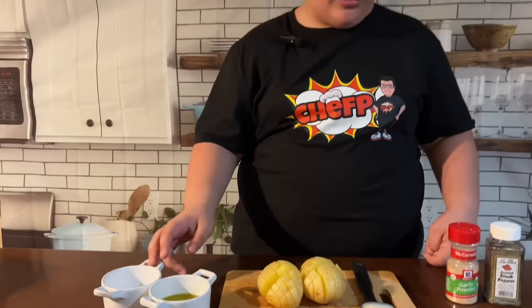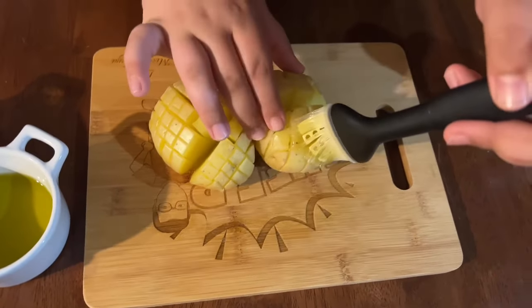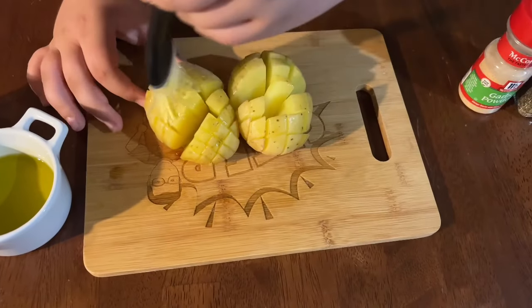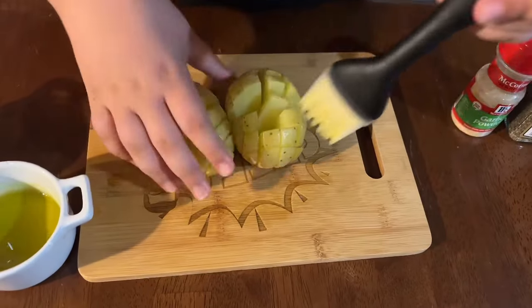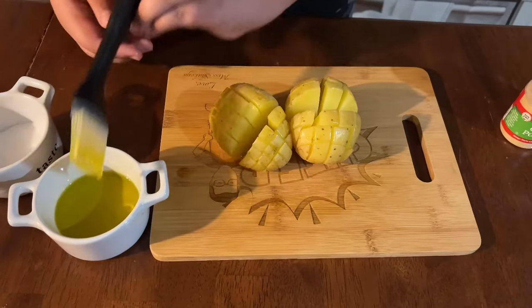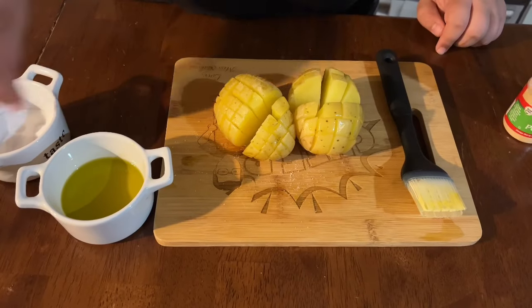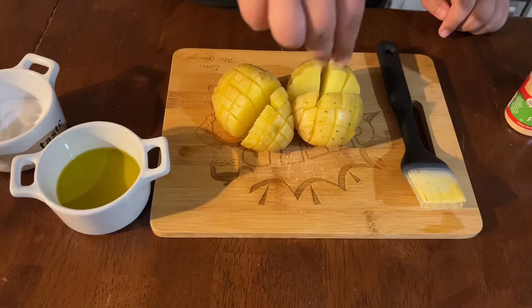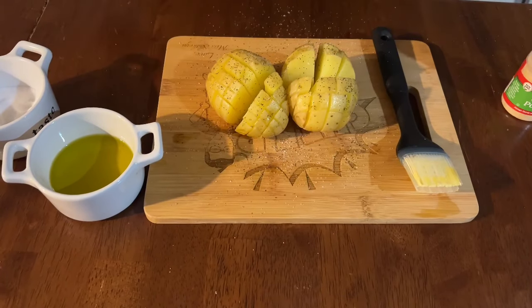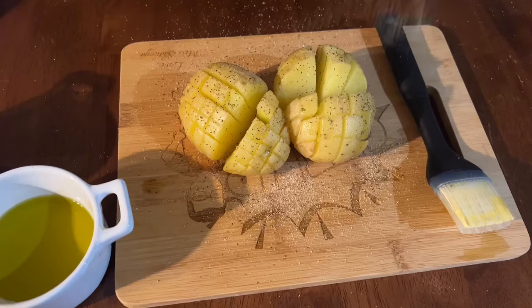Now we are going to add olive oil, salt, black pepper, and garlic powder. Some salt, some pepper — don't be afraid to make a mess on the table while I'm prepping this. The air fryer is heating up.